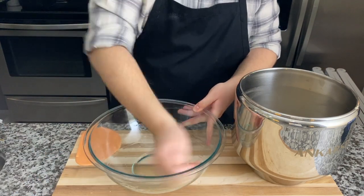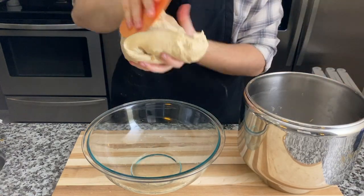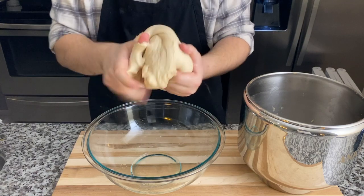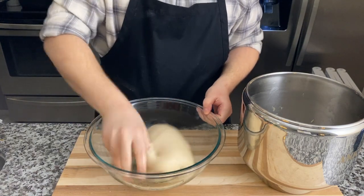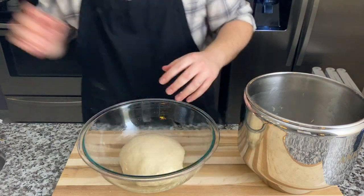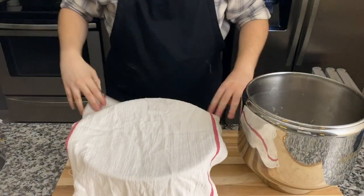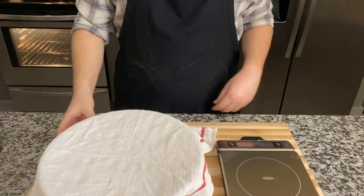Now we're going to grease a bowl — grease your hands as well, it's going to make it easier to handle the sticky dough. Transfer it from the mixer bowl into the greased bowl, ball it up a bit — it doesn't have to be perfect — then just cover it with a tea towel or some plastic wrap for about half an hour, or until it doubles in size.